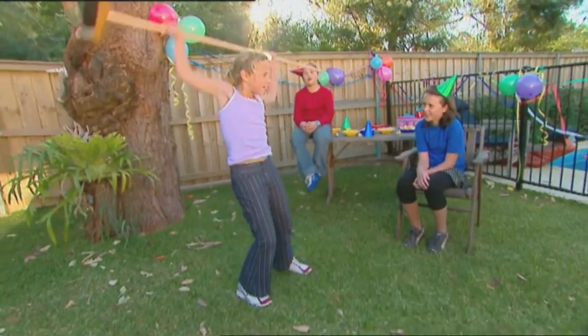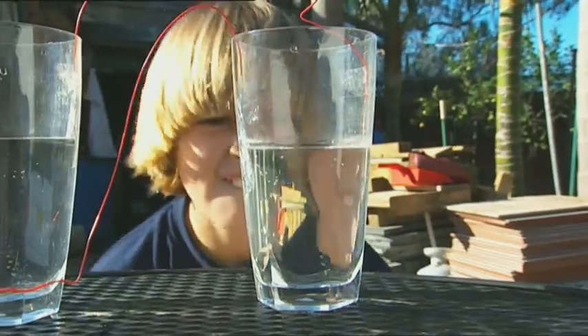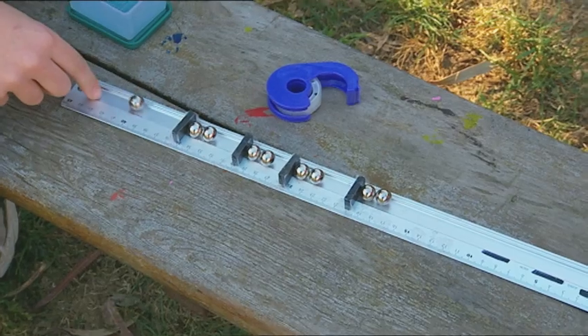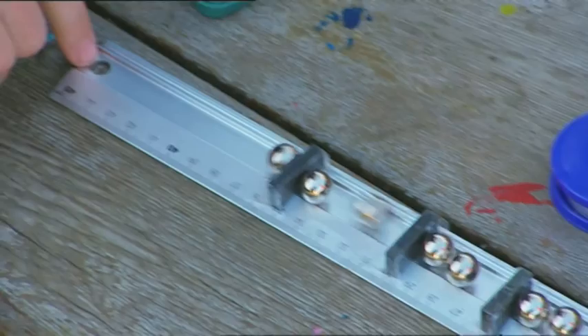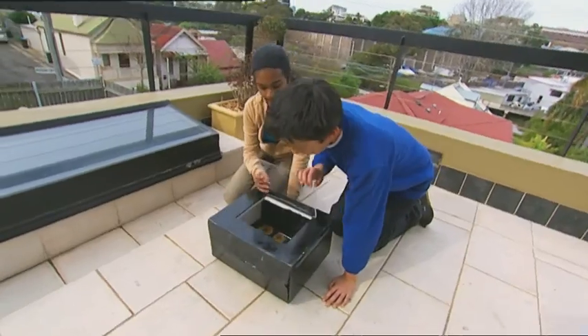Coming up: get the party started with a backbending broomstick trick, power up with an incredible salt water battery, make a magnet-powered ball bearing blaster, and put the sun to work making dried fruity treats. Dried fruit - yum, yum, yum! Once I get started, I just can't stop. In that case, we'd better get the show started too. Over to Zach and Nicole.